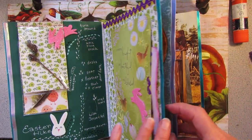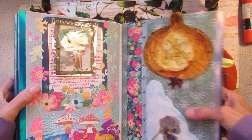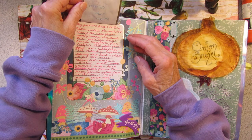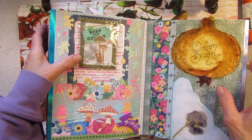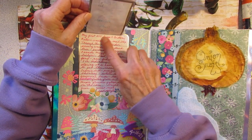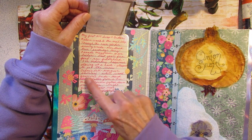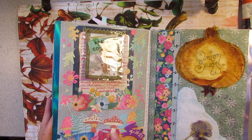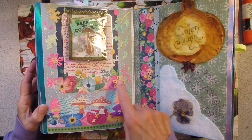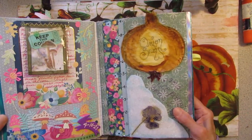Here we have an ATC from Brittany — I put it in a little plastic. My first ATC swap. I went on a little nature walk and I guess I saw some mushrooms. Here's the date — I put the date on a rabbit. And I have some die cuts and scrapbook paper.